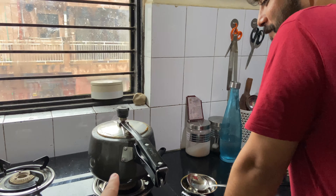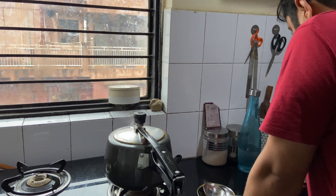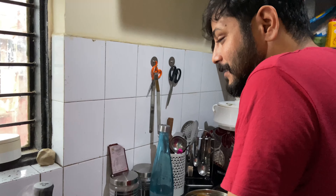The mutton is cooking now. I am making the mutton rice.